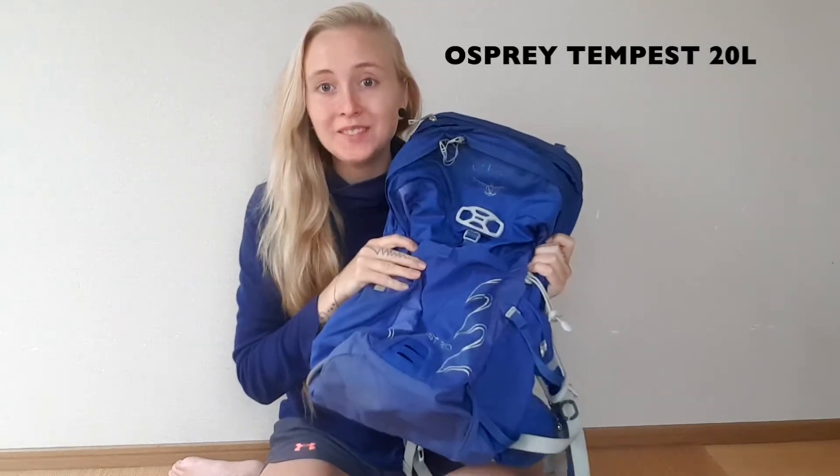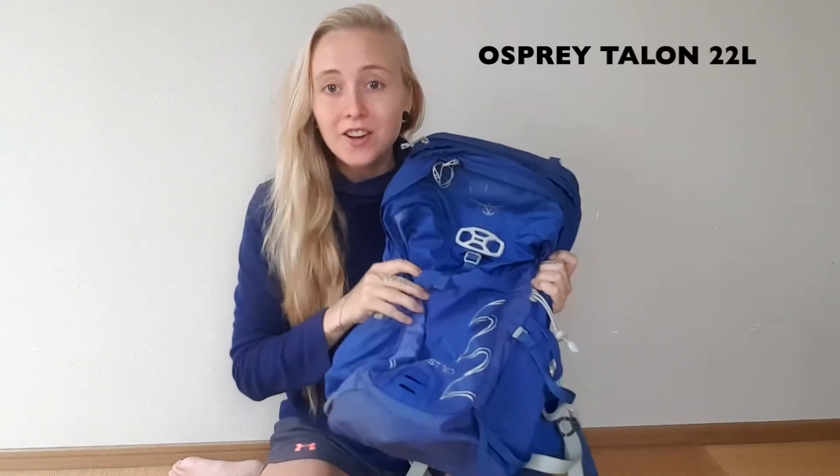Good morning! Today I'm here to talk about my backpack. I'm using the Osprey Tempest 20 liter — it's the women's version; for men it's the Talon. I'll show you what I like about this pack and why I chose it. What I like about it is that it is super small but fits a lot of stuff.